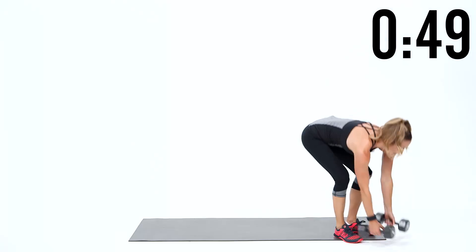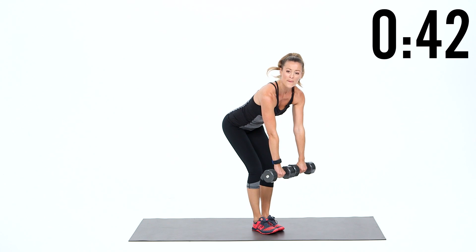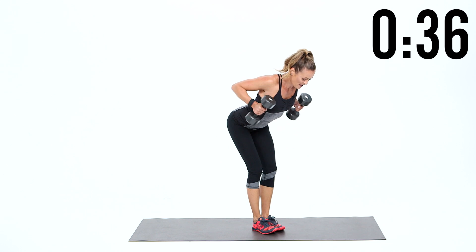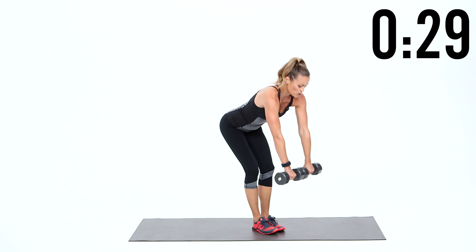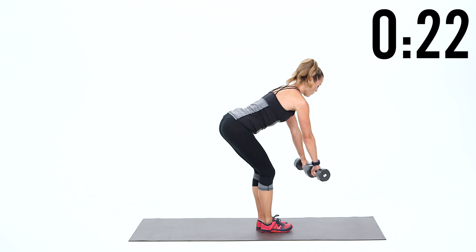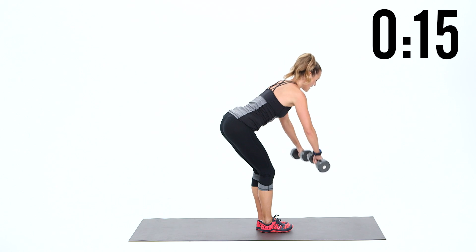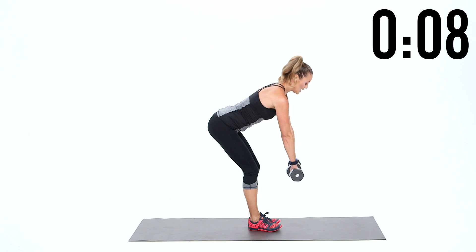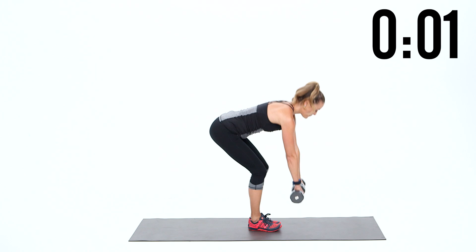Grab your weights again, come up onto your feet, and now we're going to work the backside a little bit more — specifically with the row. You're going to have your hands out, with a nice bend in your knees and a straight back. Pull your hands back and squeeze your shoulder blades, then come all the way back down. Knuckles out, then palms face in — squeeze. You really have to squeeze those shoulder blades and pull it back, because that's where you truly get that posture to pop open and create that nice solid foundation so that your shoulders don't roll forward. Keep a nice bend, keep your back straight, lengthen, pull it back, and release.